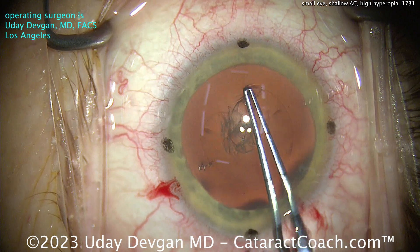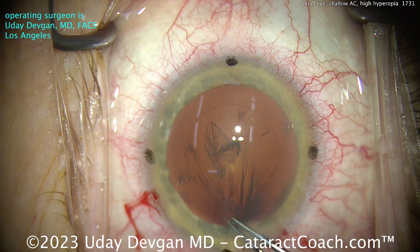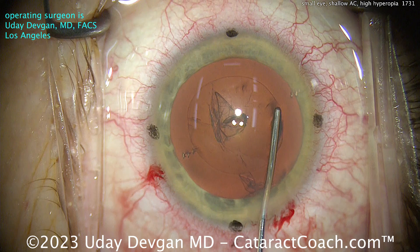We're getting our capsulorhexis done here. I'm being very meticulous and precise — I want that exact 5 to 5.5mm rhexis. Look at that: measured 5mm on the dot, beautifully round, nicely centered. It looks great.